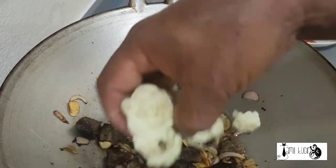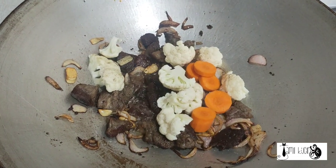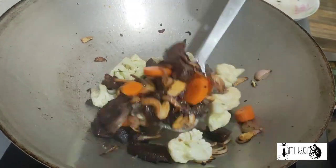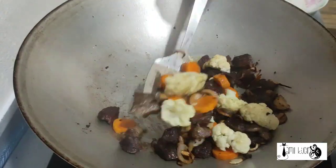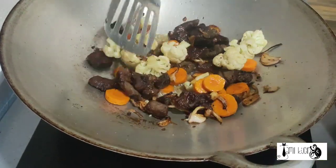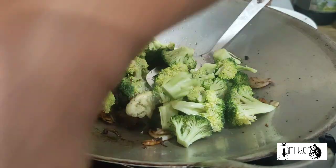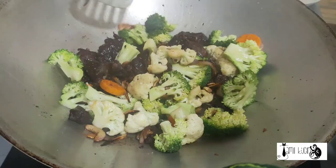We're starting to put the cauliflower first. And the carrots. When you cook the vegetable, make sure that only half cook, because when you cover it, it will cook in. Black pepper beef and vegetable.